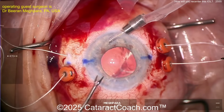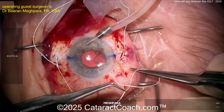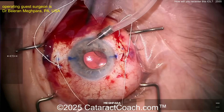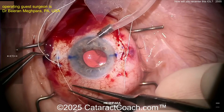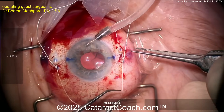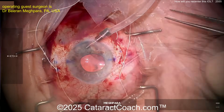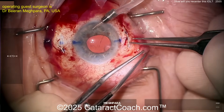Pull both ends out of the eye and then suture the gore-tex in position. Remember, this 8-0 gore-tex is very slippery and is an off-label use in ophthalmology. Make sure your knots are very square, appropriately tied, and not too tight — just enough tension to center the lens. If you tie the gore-tex too tightly, you can cheese-wire it through the IOL material, which you don't want. Tighten one side then the other to get it appropriately centered, then push the knot inside the sclera.